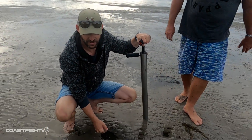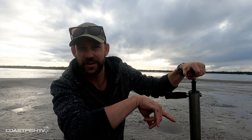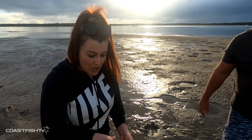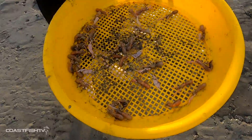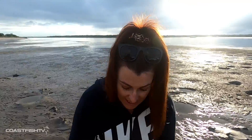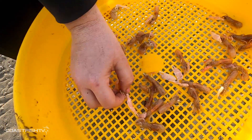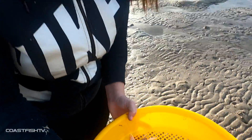We're going to throw a couple on a hook — Dougie will show you how to do that. What we're going to do is give these a little bit of a rinse to get the sand off so we can have a better look at the yabbies we've caught. Just give them a little shake. Now we're going to take the claw off this yabby — you pick it up from behind, snap it off, and it's gone. Now you're ready for fishing.